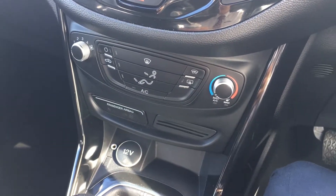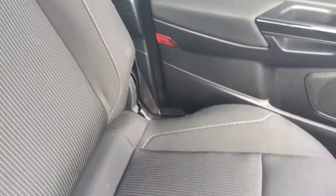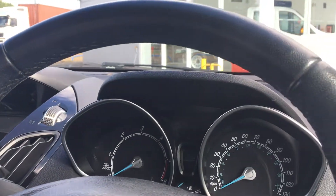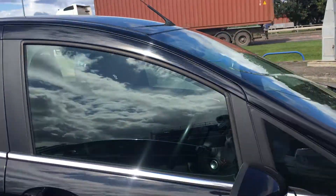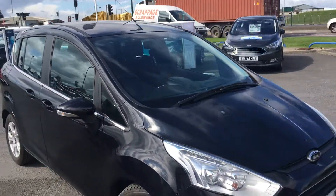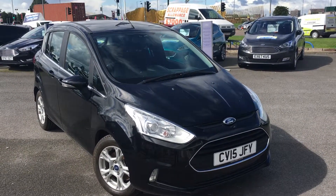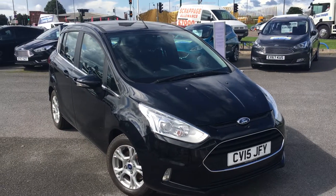Down there you've got a 12-volt power socket and auxiliary port for charging up your electrics, plus a 5-speed manual gearbox, and the front seats are in really nice condition as well. All in all, this is a really nice little compact MPV that would make an ideal family car. Once again, that's the Ford B-Max 1.5 litre diesel Z-Tech finished in shadow black. If you'd like to feel this car for yourself or book a test drive, please contact the Jennings Group as soon as possible. Thanks for watching.